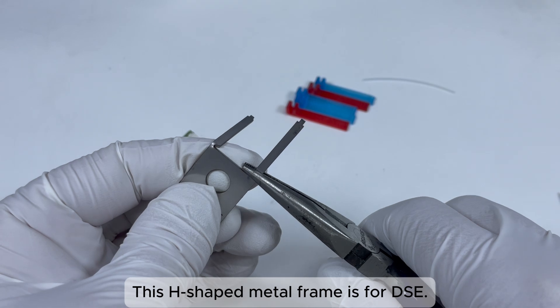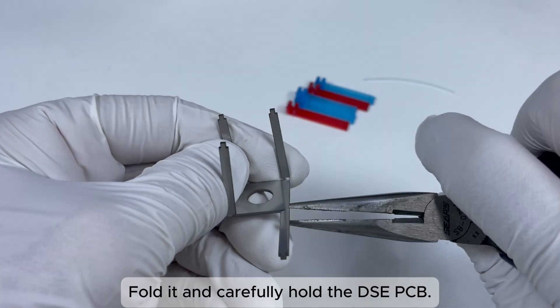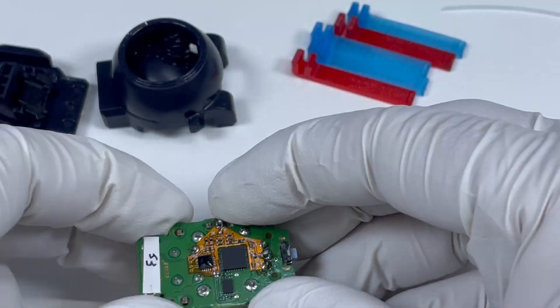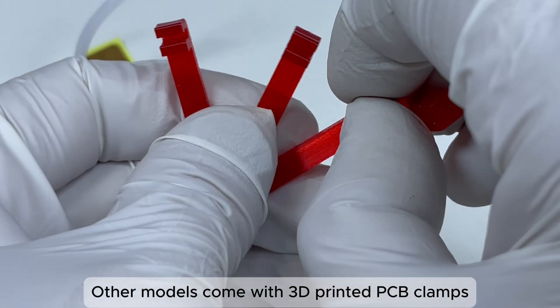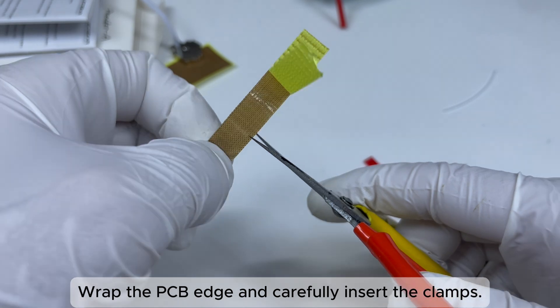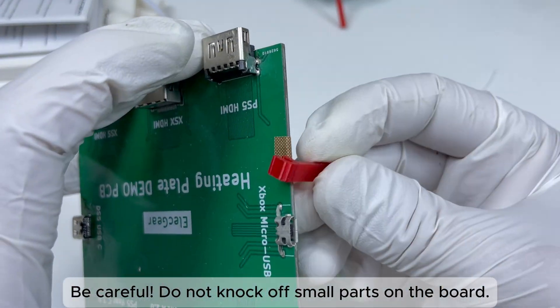This H-shaped metal frame is for DSE — fold it and carefully hold the DSE PCB. Other models come with 3D printed PCB clamps. Wrap the PCB edge and carefully insert the clamps. Be careful not to knock off small parts on the board.